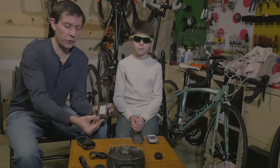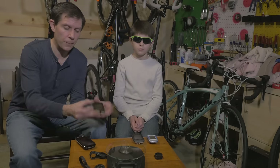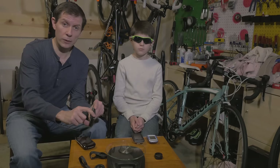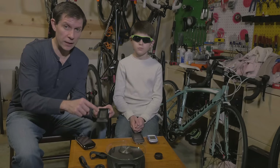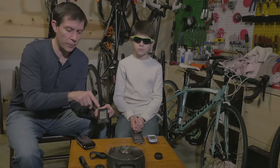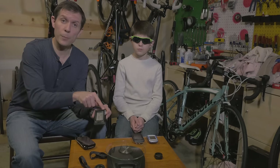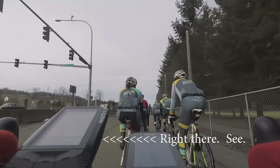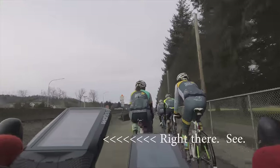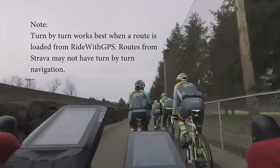The Wahoo does not have a touchscreen. Instead, it has a series of soft buttons across the bottom, a power button on the side, and an up-down button. It uses the screen real estate very well. It also has these LEDs which I'll demonstrate in a bit — they light up to tell you various things. Across the top it'll tell you when you need to turn. This device does have turn-by-turn navigation. I've seen statements online saying it doesn't, but it does, and it actually does a very good job at that.